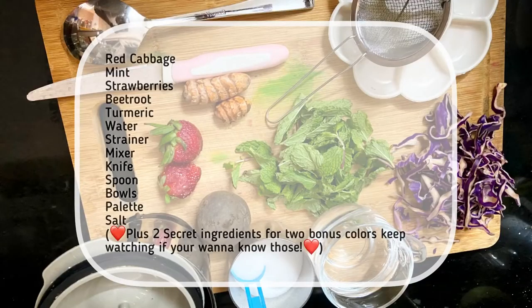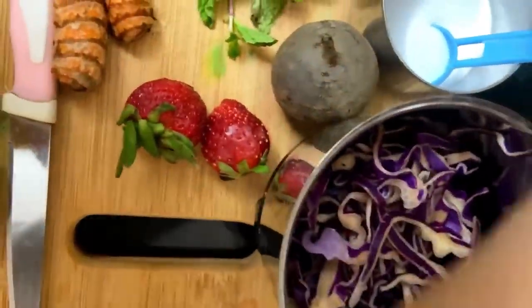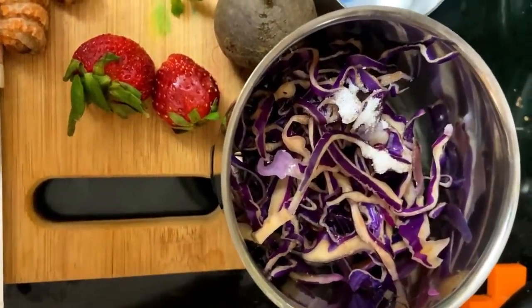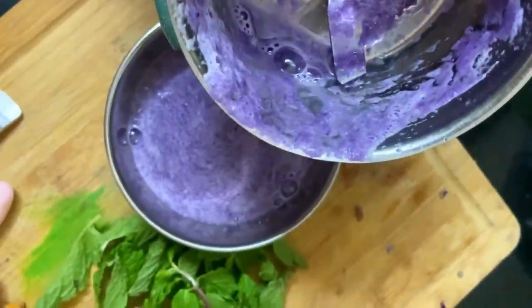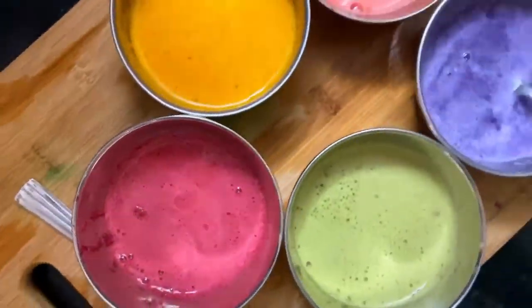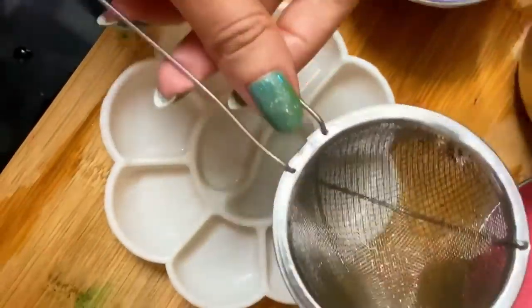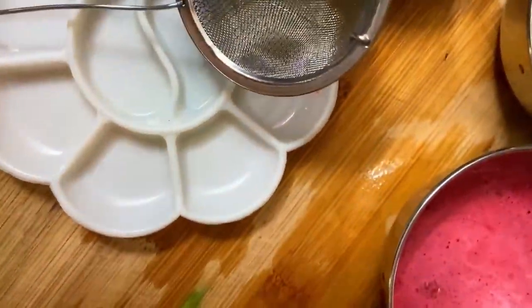Here is everything that you will need. You have to grind each ingredient one by one — just put them in the mixer, add some salt and a little water, not too much, then grind. Start collecting them in different bowls once you are done. It is already looking so pretty and yummy.